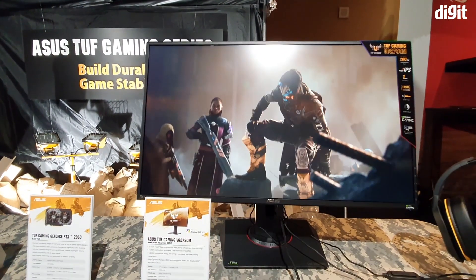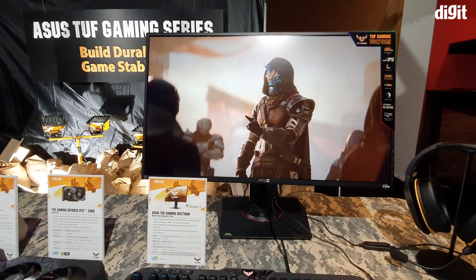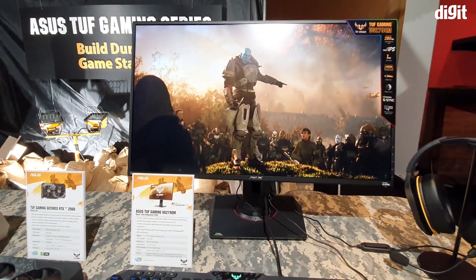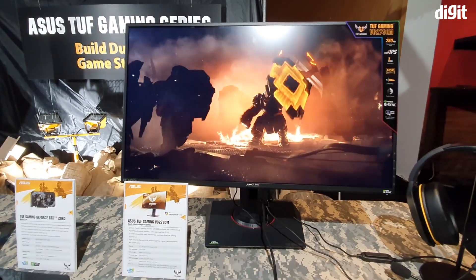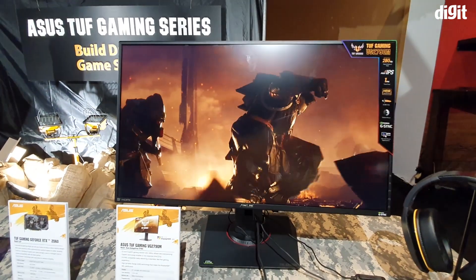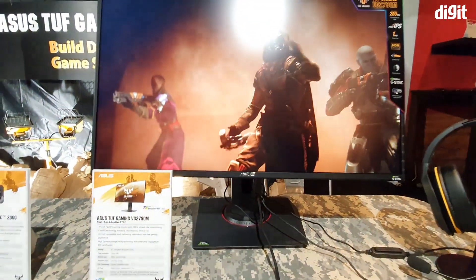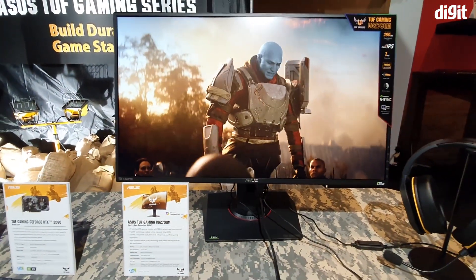All in all, it's a pretty subdued monitor. Asus has the ROG lineup of monitors which tend to be fairly flashy with a very signature design look, but that's not the case with this one. This is actually pretty plain and simple — it has a lot of resemblance to the PG series of the ROG monitors.